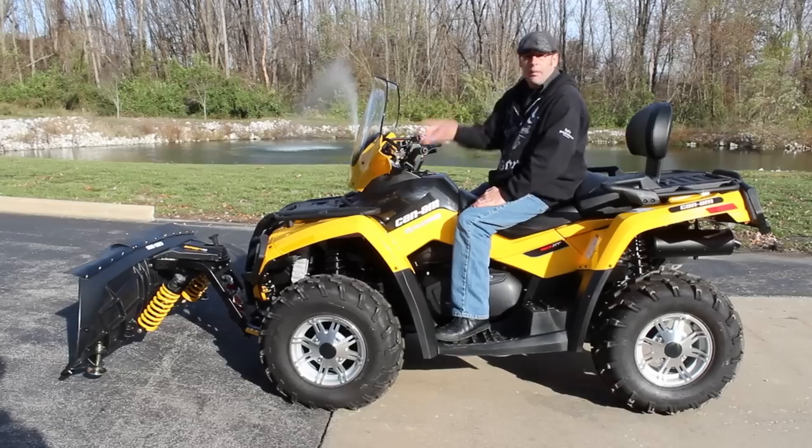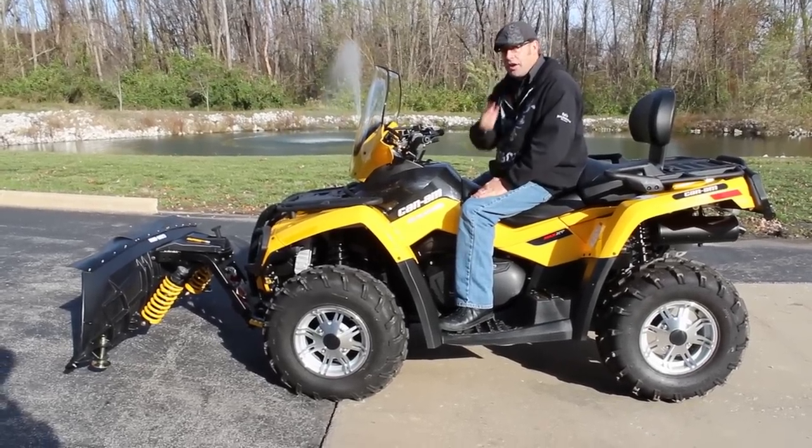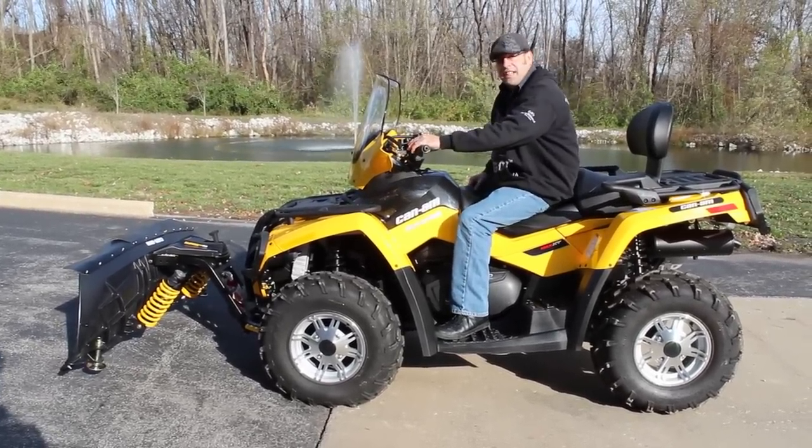I'm going to go put this thing out front so everybody else can see it. Remember, you saw it here first — we'll see you guys out there.